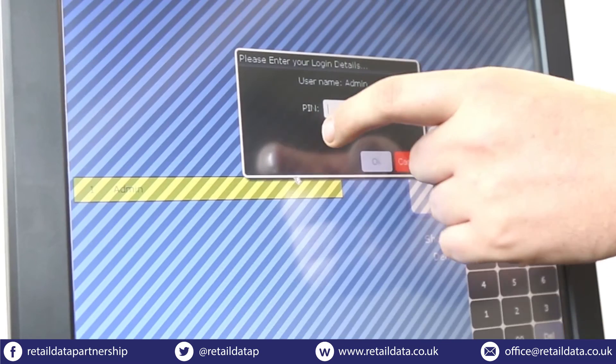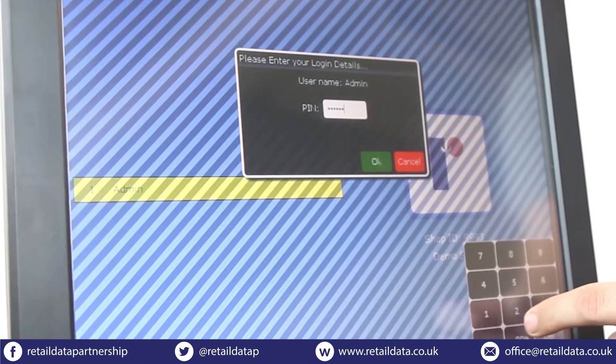Just log in as the administrator and use your password. Right now it will be six zeros.